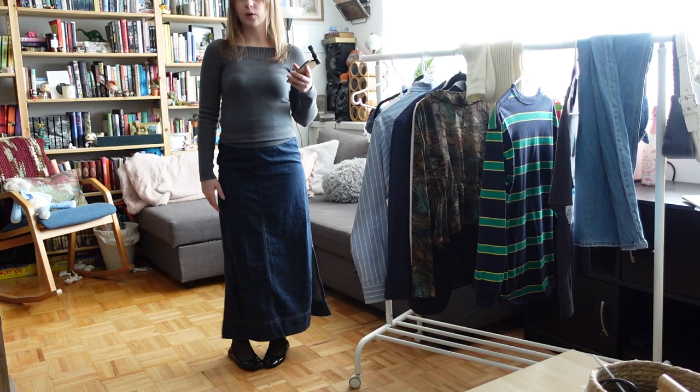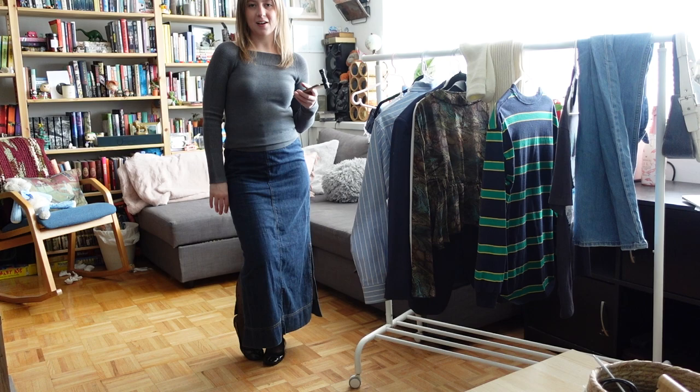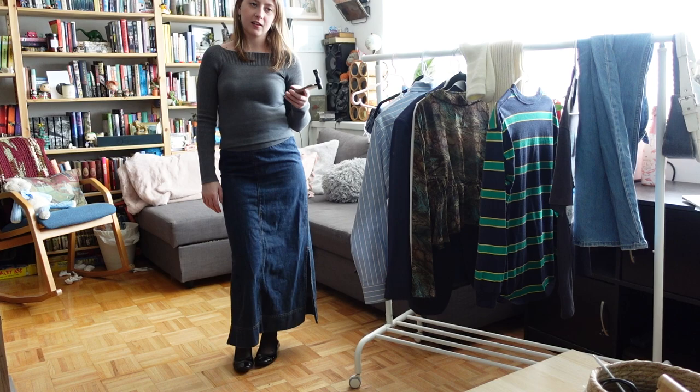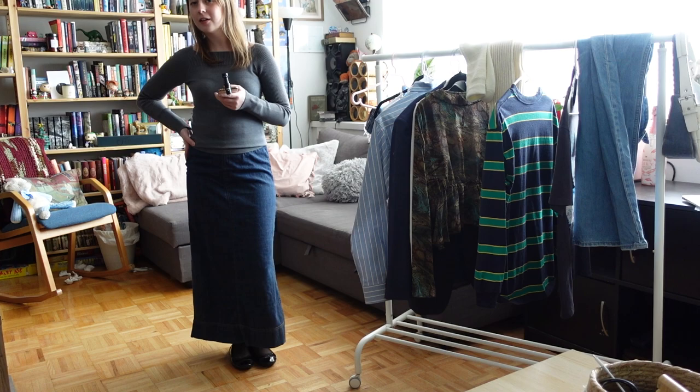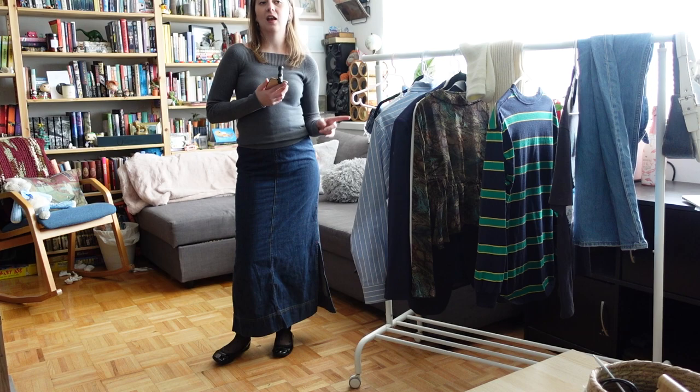I really wanted to try the tights with this jean maxi skirt too. I actually really like it — it's kind of giving church outfit if you're 30, but that could be fun. Everything looks good with a maxi skirt, and I think the tights peeking through is so fun.